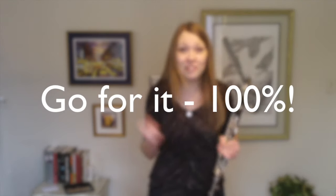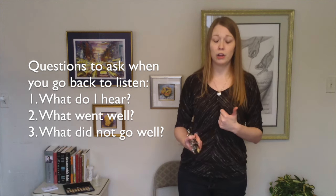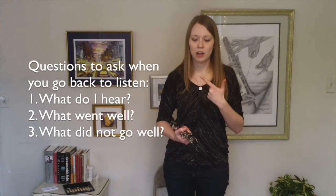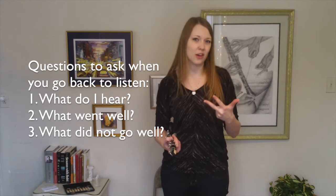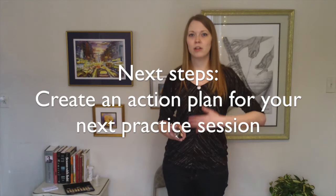Last, and I can't stress this enough — you've got nothing to lose, so go for it a hundred percent. When you go back and listen to your recording, bring a notepad and ask yourself the following questions. First: what do I hear? This isn't 'what did I do wrong' or 'what sounds terrible' — you're simply writing down what you hear. Second: what went well? If you took some really great musical risks, you'll want to remember to do that every time. Then: what didn't go well? This isn't 'what did I stink at' — it's 'what didn't sound so great so I can be better.'